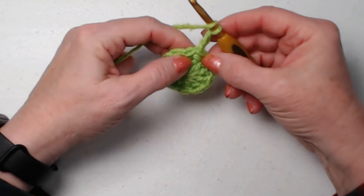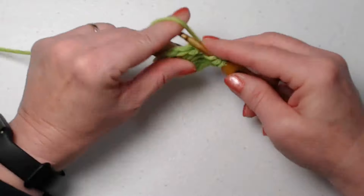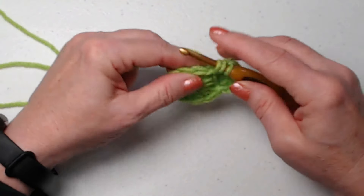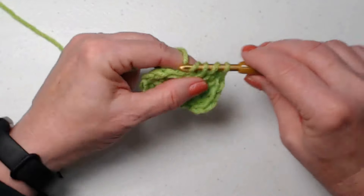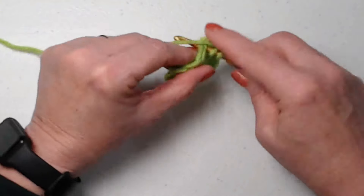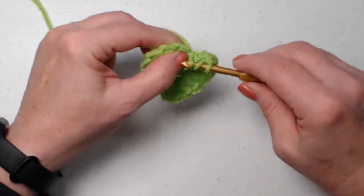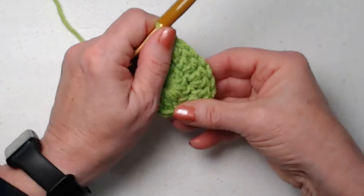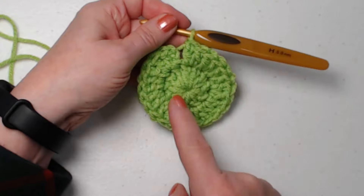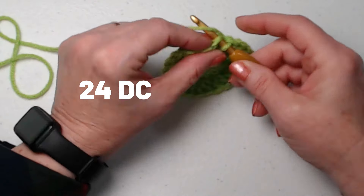Our chain three counts as our first double crochet, so we're going to double crochet right in that same stitch. Then we go to the next stitch and stitch two double crochets, and we're going to stitch two double crochets in each of those double crochets around. This is going to make a nice flat center for our coaster so it doesn't curl up. We stitched one double crochet in the same stitch as our chain three and then two in each, so we have 24 double crochets.